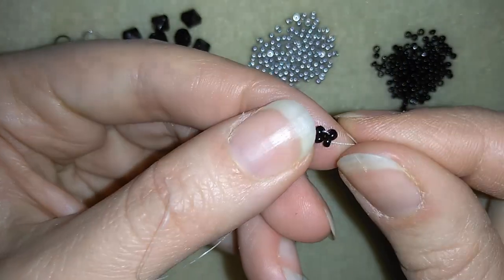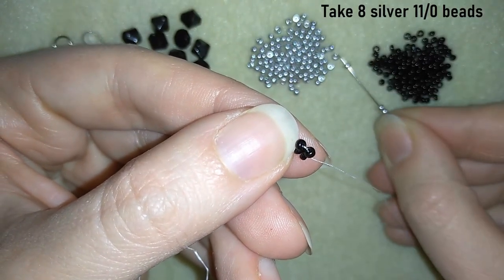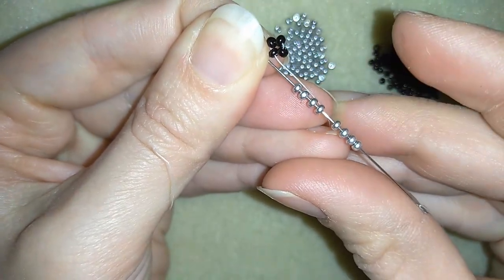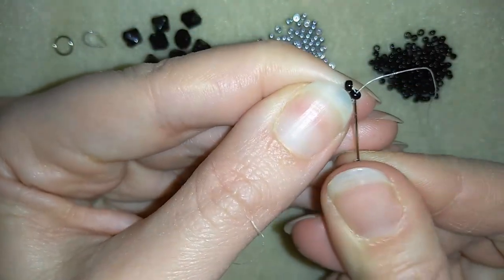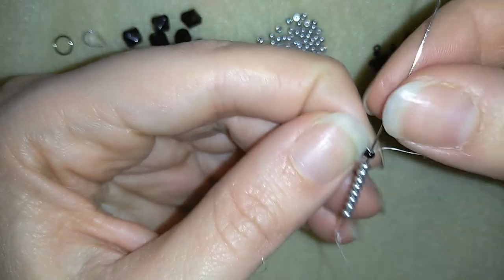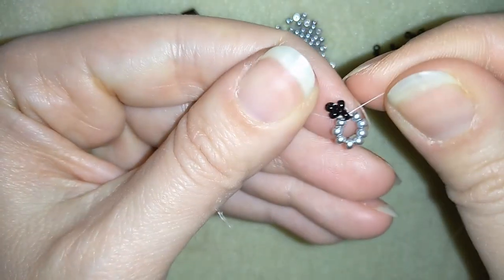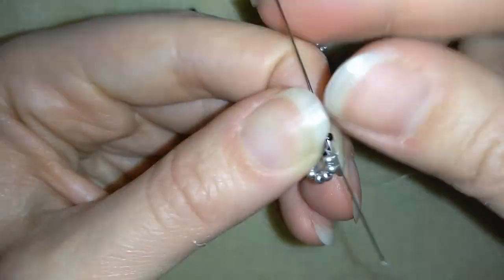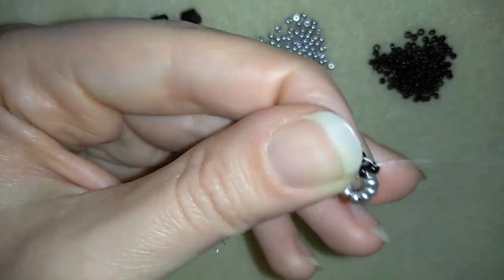Here I want to take 8 silver beads — I have my 8, double check. Then I will go back through this seed bead again, back in circle through the same one, and I'm going to pull. Then I'm going into my next black bead like that.